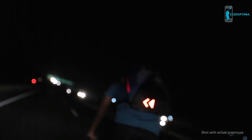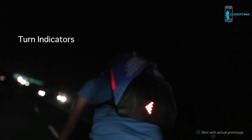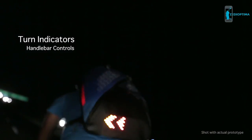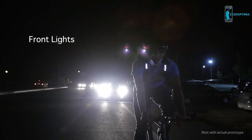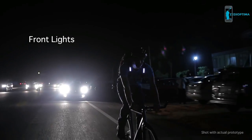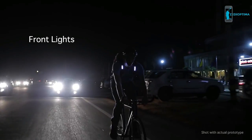Let everyone know which way you'll go. Indicate using a convenient handlebar unit that syncs your actions with the bag's lights. Be seen in the rear view mirror with Aster's front lights. Having front lights on the bag straps, apart from helping you avoid getting doored, allows you to be seen by vehicles of all heights.